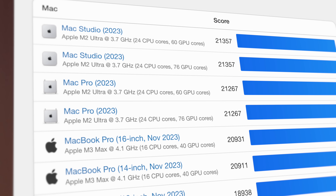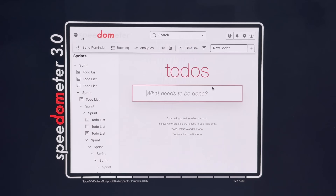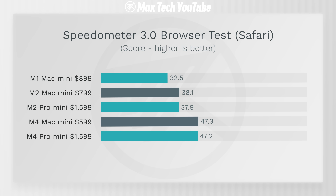What does all that mean for real world performance? The first test is Speedometer 3.0, which is a web browsing test that measures how snappy your machine is for web-based apps and browsing. We got 47.2 on the M4 Pro, basically matching the M4 within a margin of error, and they're both a lot faster than the previous Mac Mini.